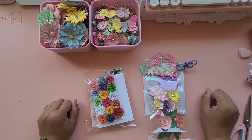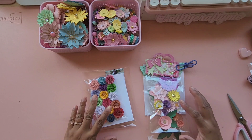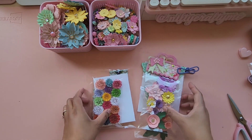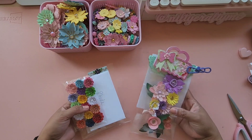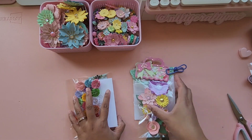Hey loves, welcome back to my channel, it's Ro, and today I am going to be sharing with you our last two entries for our spring blooms challenge giveaway that I hosted last month. So we will start off with this one right here.